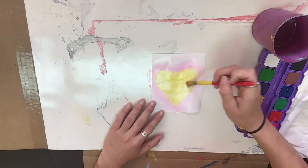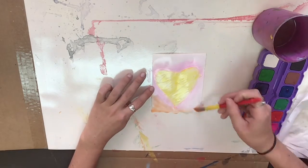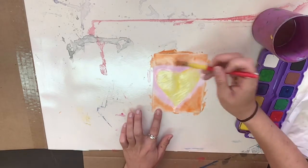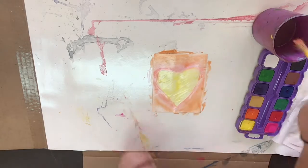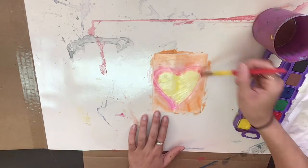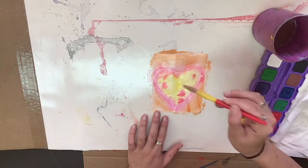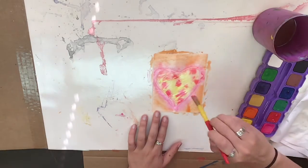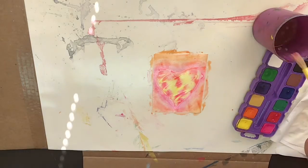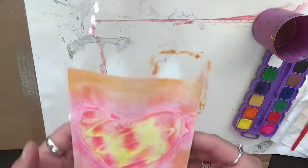I'm going to fast forward as I continue painting with my warm colors. For a cool effect, while my painting is still wet, I'm dabbing some pink little dots and they're going to spread into the color that's already on my paper. You could choose to do this or you could do a different design. Nice warm colors.